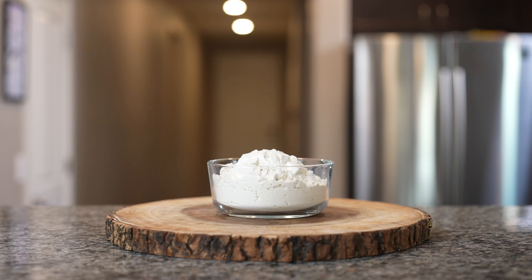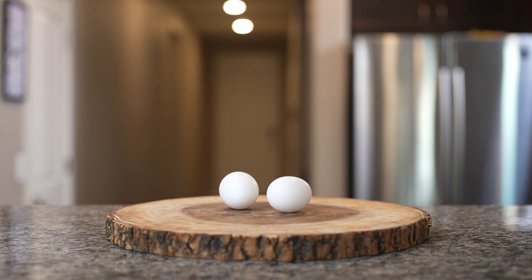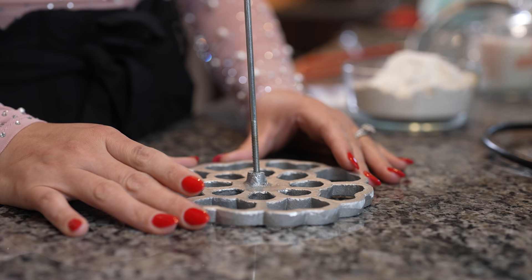All right, so let's get started with our ingredients. For the recipe we're going to need one cup and a half of all-purpose flour, sugar, half a teaspoon of baking powder, a quarter teaspoon of salt, two eggs, one tablespoon of pure vanilla extract, two tablespoons of melted butter, one and three quarters of a cup of milk, and vegetable oil. So these are the ingredients, now let's get started.